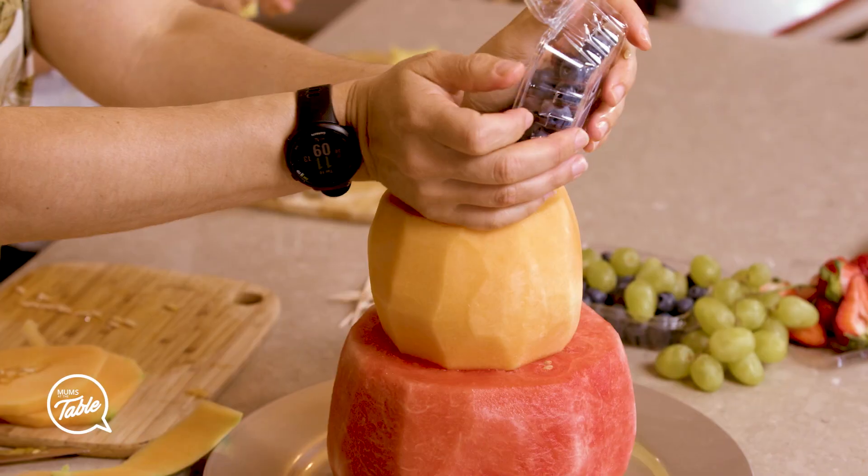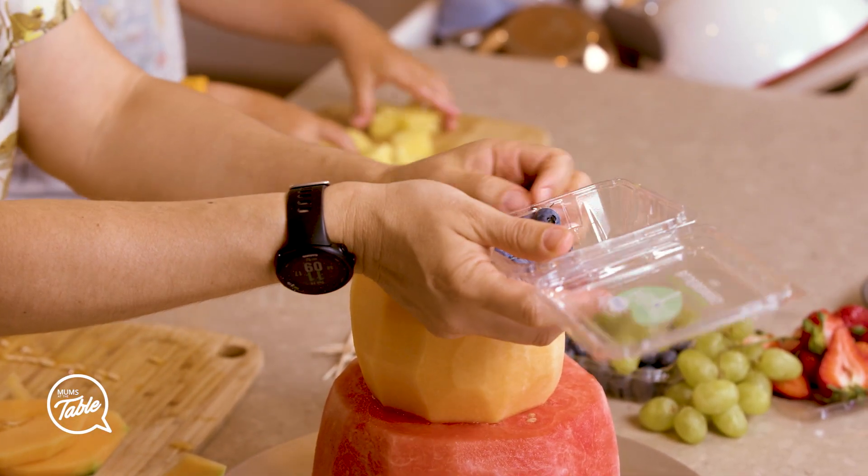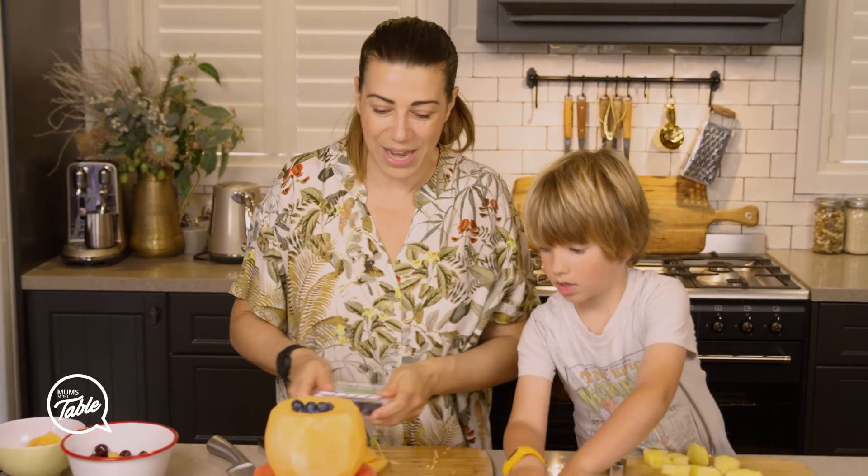I'm going to fill it with blueberries – fill the middle with blueberries. I've done it. You can fill it with glazed cherries as well to make it a little bit sweet.